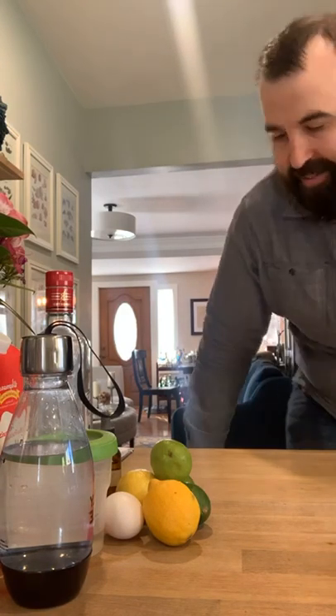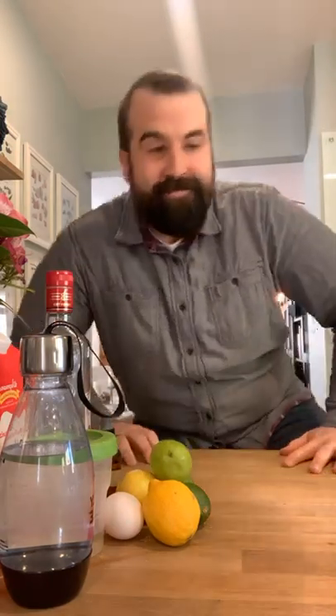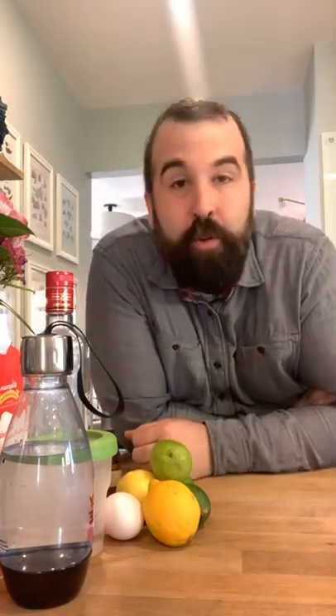You're stuck at home in quarantine. It's five o'clock — why not have a drink with me? Good afternoon! Happy Thursday evening going into the Friday, going into the long weekend. Hope you're doing well.